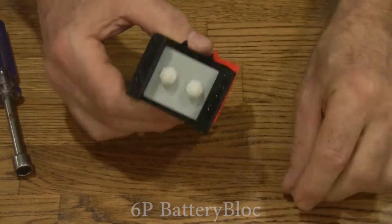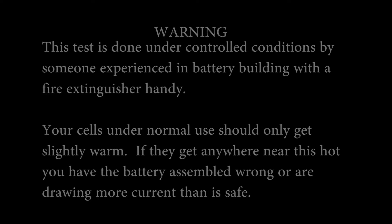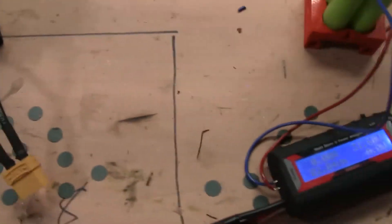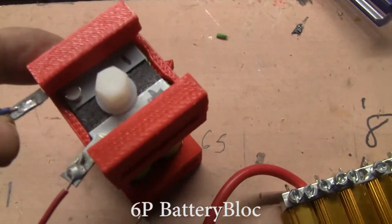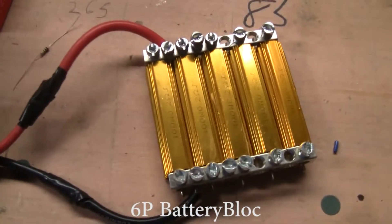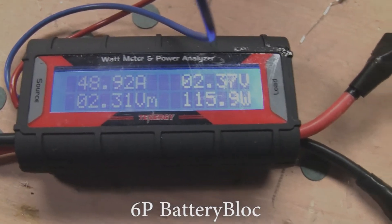Let's go put some current through this and see how it does. Here we've got a six pack with some other high capacity cells, and we're going to hook it up to the Tennergy. The Tennergy is showing zero amps in the upper left corner, and it's powered by this battery block over here by these simple magnetic connections. There's a resistor bank that we're going to be loading up. It's connected now and we're drawing about 50 amps, 115 watts.